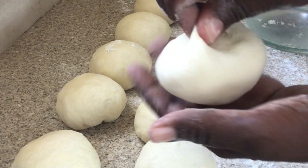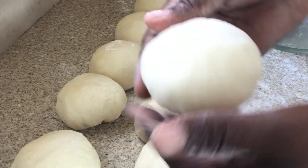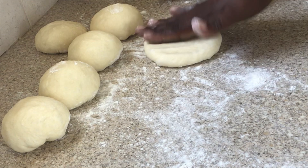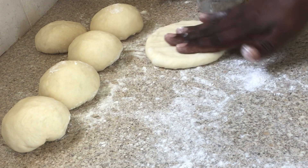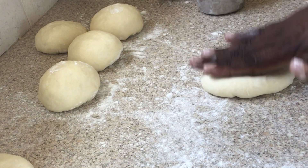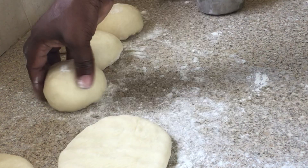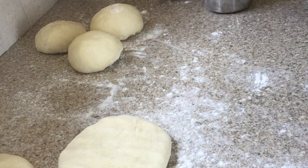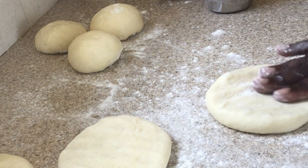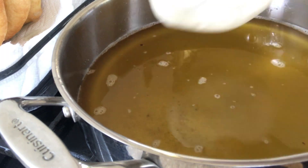Once you seal it like this, you know you've got a good sealed dough. Make them into balls, place them onto the surface. I have a pan with oil over medium heat. Press from the middle right towards the end of the dough so that the mashed potatoes spread right through to the end.